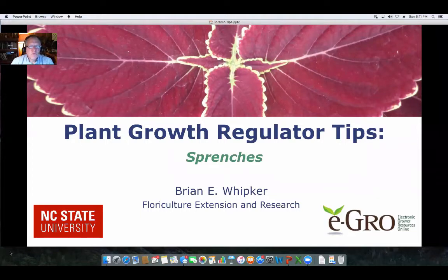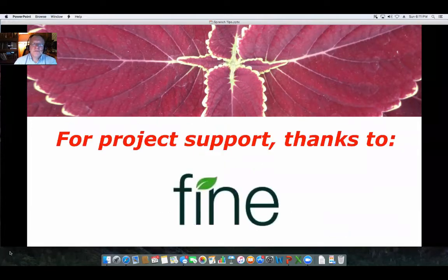Hello, I'm Brian Whipker, Extension Floriculturalist here at NC State University. In this Plant Growth Regulator Tips podcast, we're going to focus on sprinches. So let's get started. First of all, I'd like to thank Fine Americas for supporting the production of this podcast.